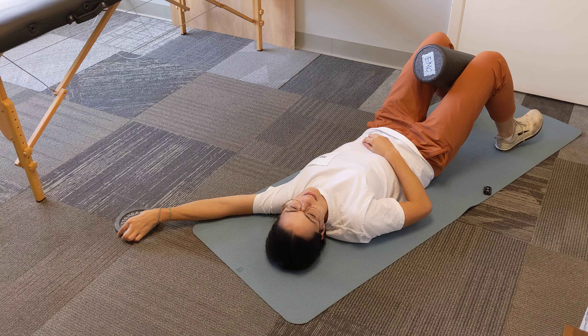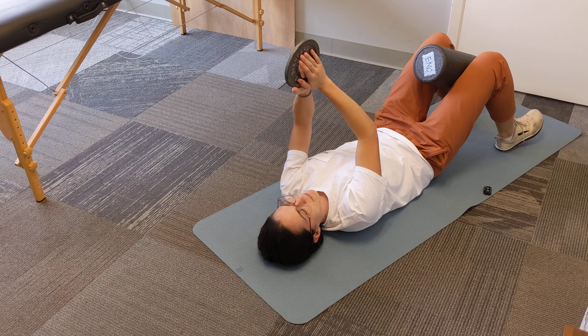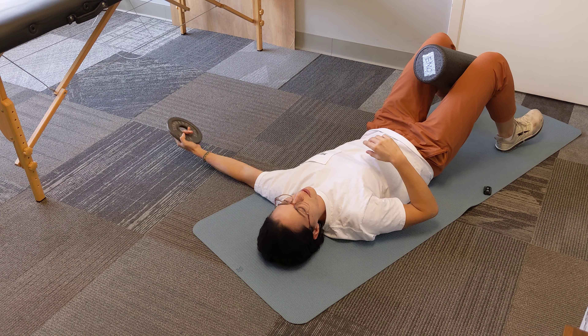Then you're going to get a weight. It can be a plate weight like what I have, or it can be a dumbbell. Ideally, something a little bit heavier than this — I have two and a half pounds. We want enough weight to be able to anchor your arm down.